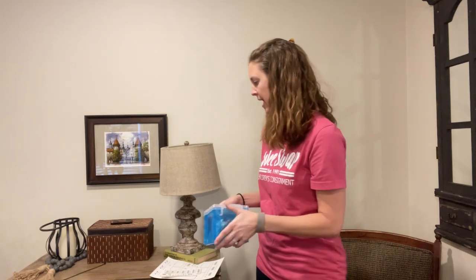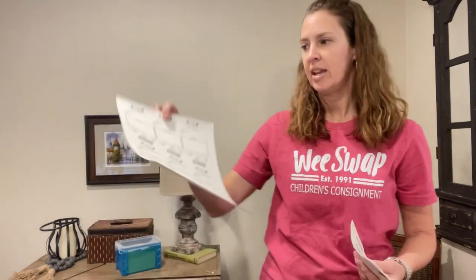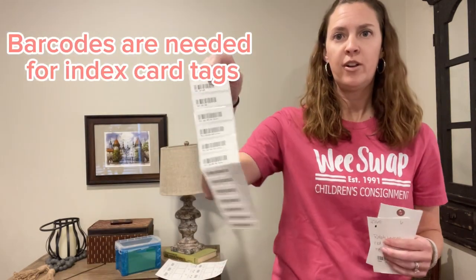If you decide to do your tags on a computer they will already have the barcodes on them. If you decide to do your tags on index cards you will need barcodes, and we provide those for you free of charge.